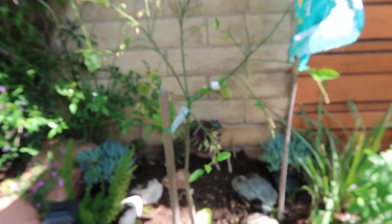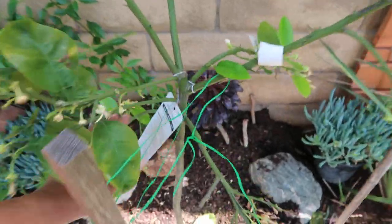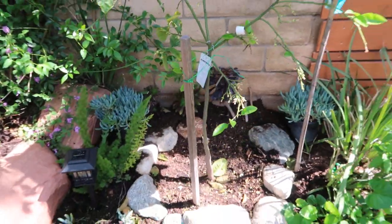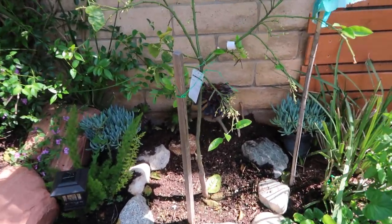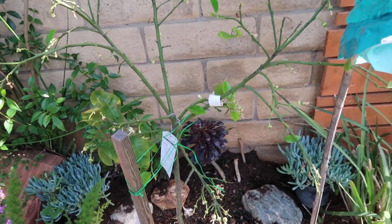I wanted to give you guys a quick update on my Rio Red grapefruit. I decided to put it in the ground — this is one of the very first trees I decided to plant. It did go into shock and lost all its leaves and flowers.